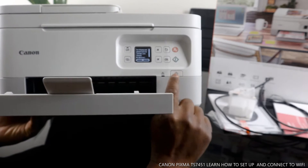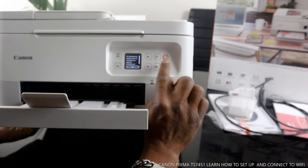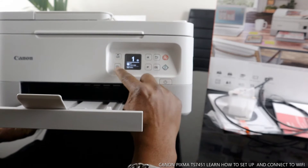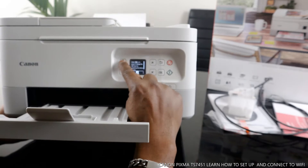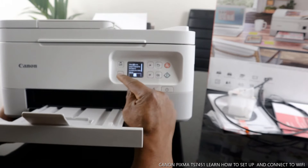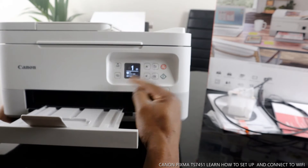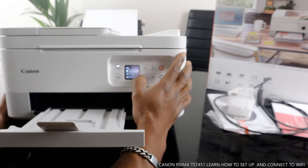You turn this printer on and off from this button here. This button is for copying in color or black and white. This is to cancel. Use the up and down arrows to select the function you want and press OK. This is to go back. This button is to find the proximity for this printer when you want to connect to Wi-Fi — it will ask you to press this. This is for the menu, and this button displays a code for accessing online. This also gets you back to the main menu.